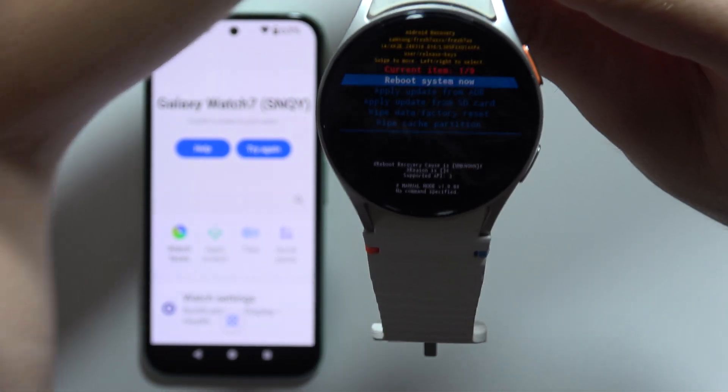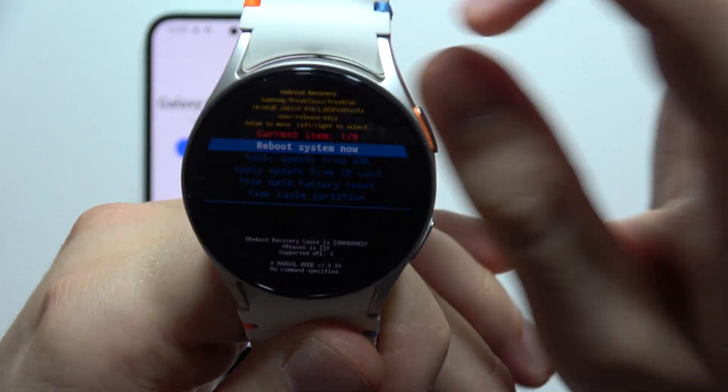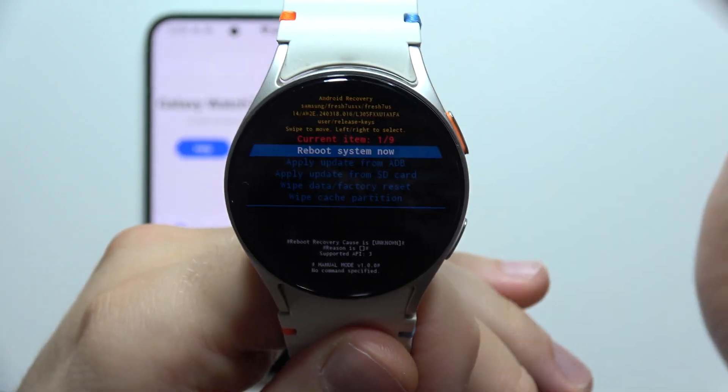As you can see, right now we are in recovery mode. To navigate in this mode you will have to use your finger — you are not going to use the buttons like in the reboot mode.